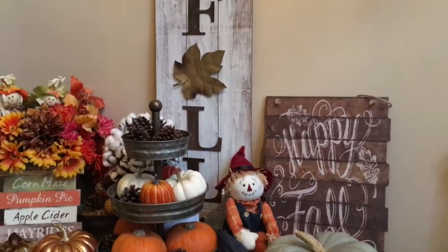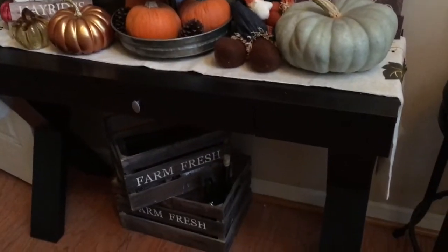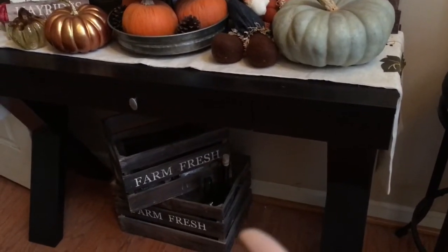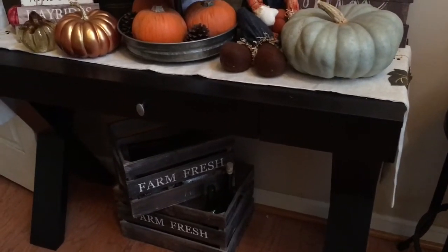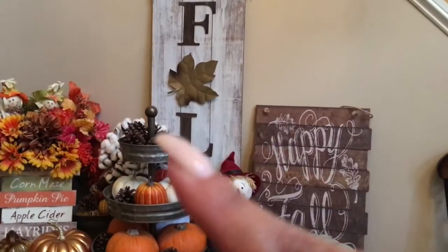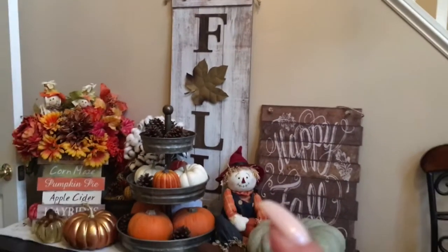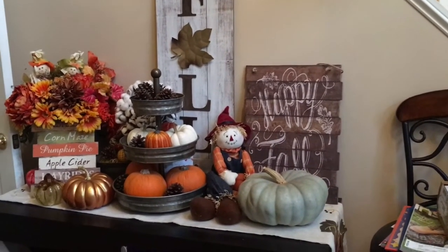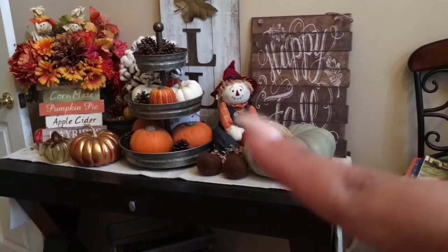This is my entry table. I had these crates already, I just put them under there. There are some wine bottles that I had that I'm probably gonna DIY or just leave them the way it is because I like the color of them. I got that fall sign from Home Goods and I got that happy fall sign.